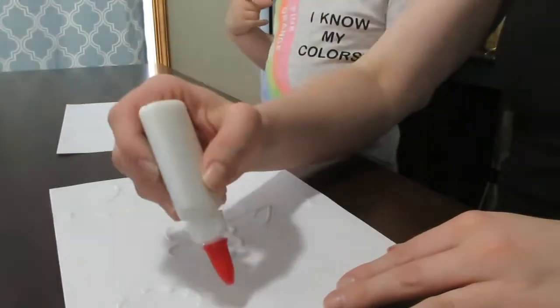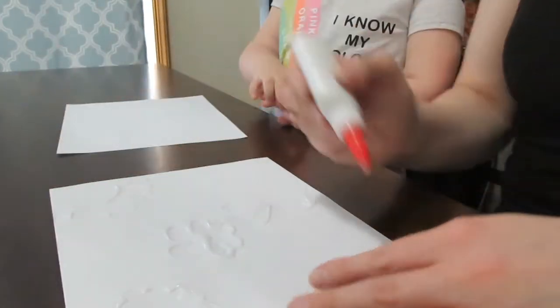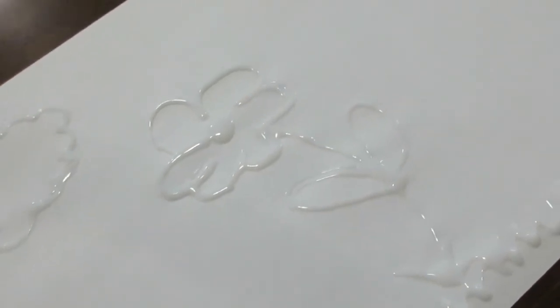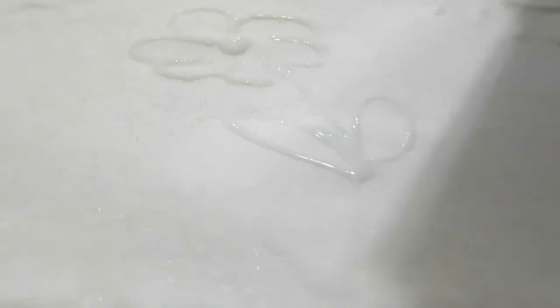The first thing you want to do is draw your picture with glue — draw flowers, butterflies, whatever you want. Madeline drew some kind of abstract art because she's three, and she's trying her hardest and loving it. Next we are going to liberally cover this with some salt. You might want to put this on a tray because we will be dumping the salt back off, and you probably don't want it all over your table or floor, so I suggest putting this on some type of cookie sheet.